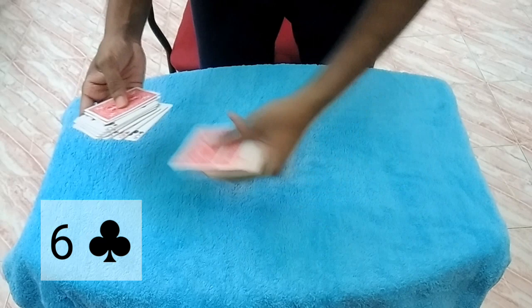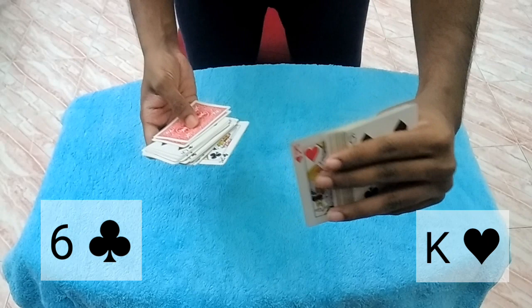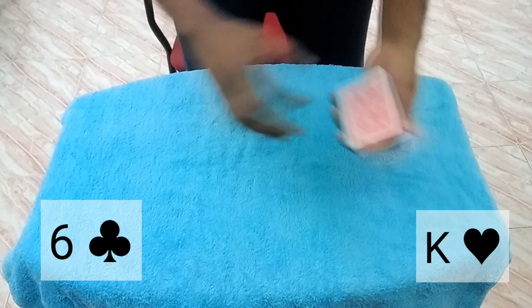I'll ask one of you to select a card, so I'll spread through — they can touch any card, face up or face down, doesn't matter. Let's say they touch this one — remember that card. Now I'll ask the next spectator to pick any card, and let's say they pick a face down card — this one. Remember that.